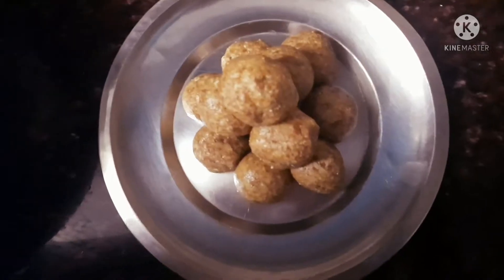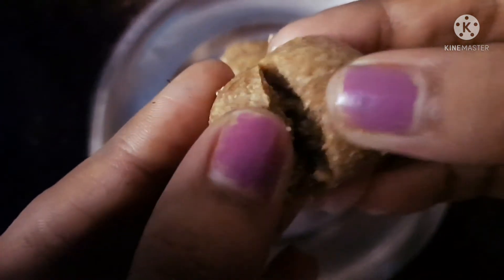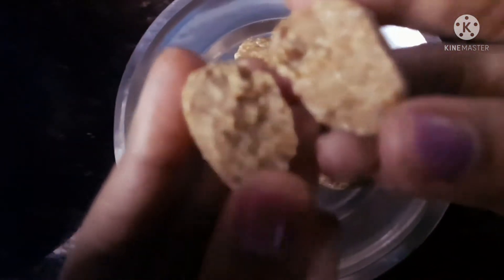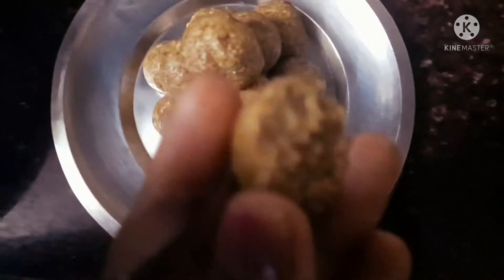What is this? Peanut Laddu — that is, Kadalai. This is a very easy recipe. It can be very easy and healthy. This is a very healthy one.